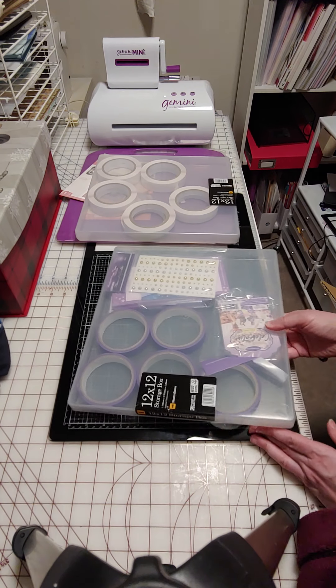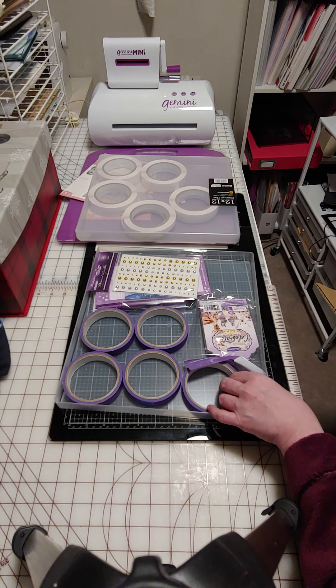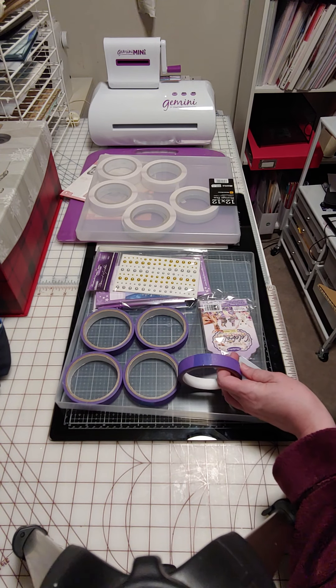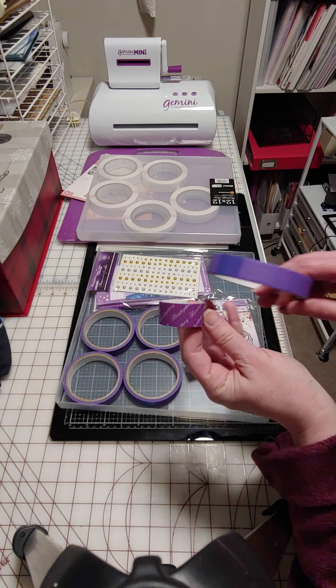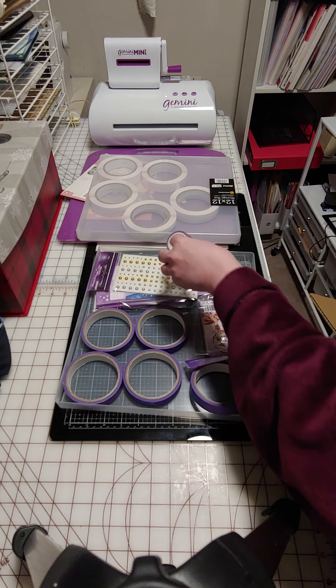Then I got a second 12 by 12 box, and in this one they put the low-tack purple tape. I'm not exactly sure how this differs from the one with their name on it. I really like this tape so I'm hoping to like this one, but I mainly use it to hold down dies.